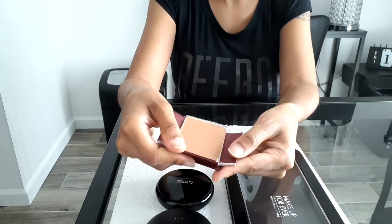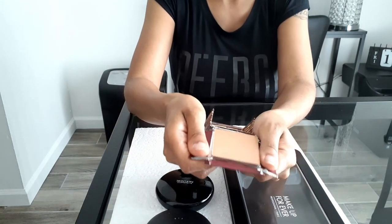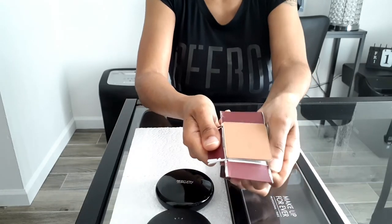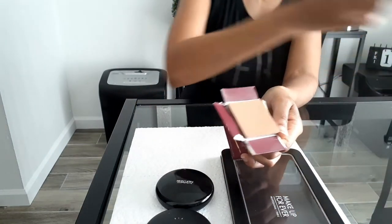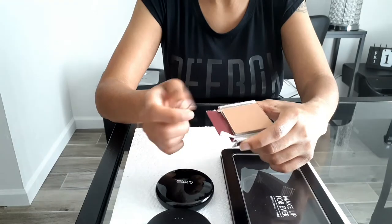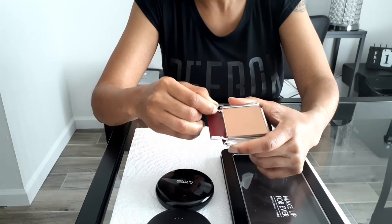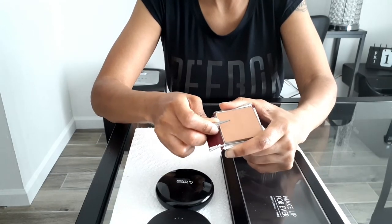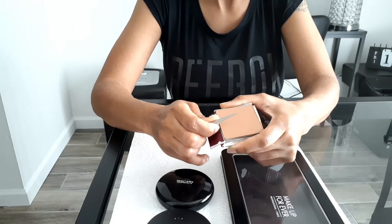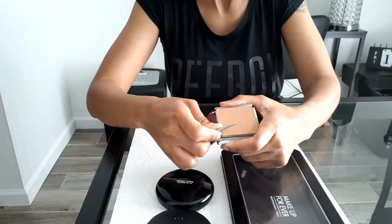I took each corner and just broke it down, then I bent the corners outwards so that it can loosen up a little bit. Just be really careful because if you do it too hard you'll crack your bronzer, and you don't want to do that because they do cost a little bit of money. I'm taking the tweezer and gently placing it between the bronzer and the cardboard, because when you do that you can feel where they glued it down — so I'm just working it around the perimeter of the bronzer to get it nice and loose.